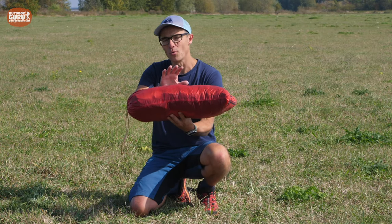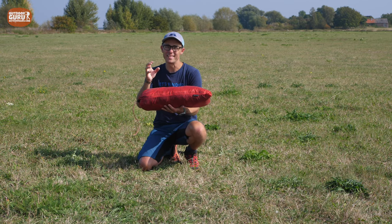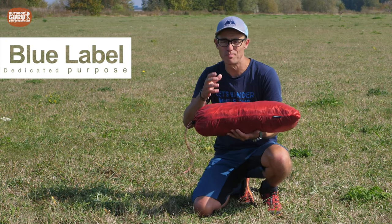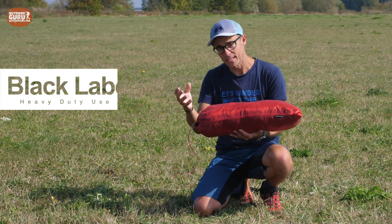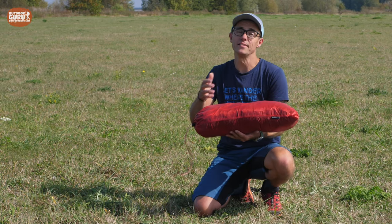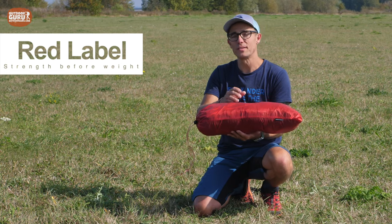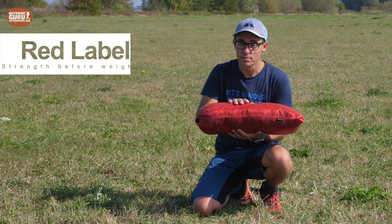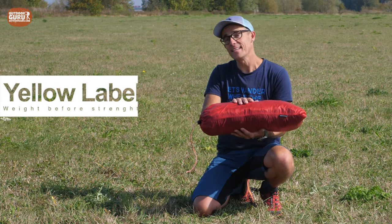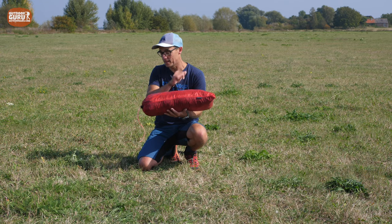Hilleberg claims 1,400 grams, so the weight is actually spot on. Hilleberg categorizes its tents by purpose. You've got the blue label tents for group tents, the black label tents for really severe conditions, and then the most common ones — the red label ones and the yellow label ones. With red label, strength is favored above weight. With yellow label, weight is favored above strength. The Anaris is a yellow label tent, meaning it is for the snowless seasons of the year.